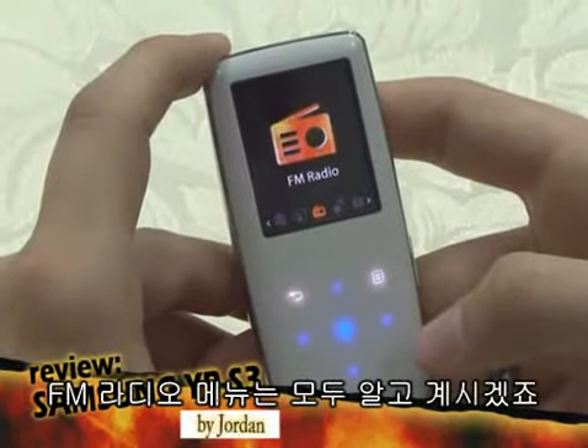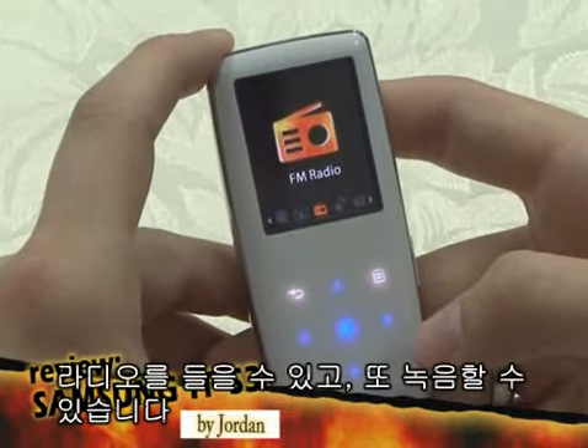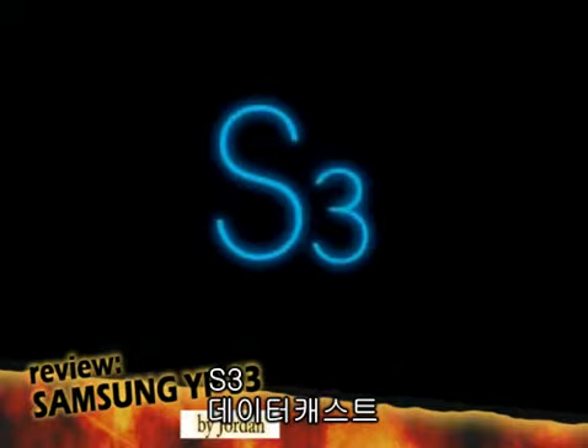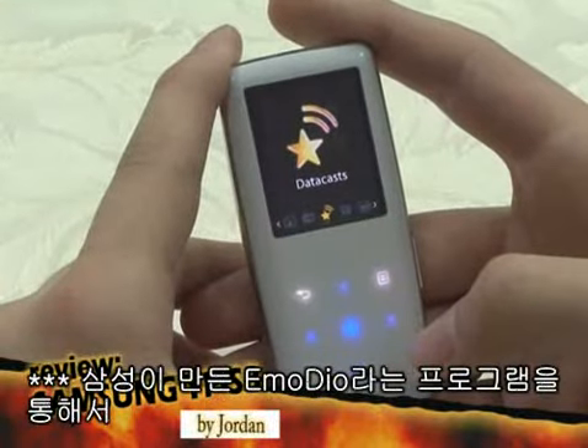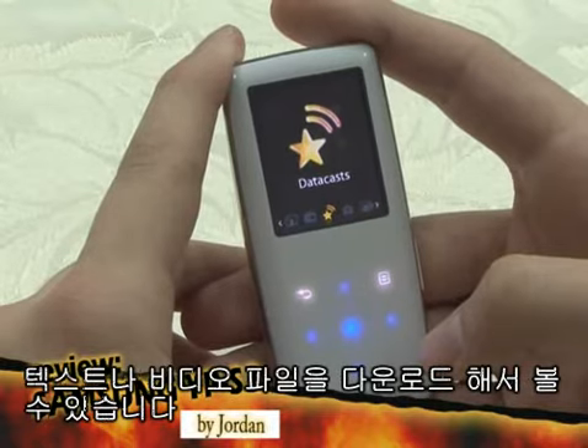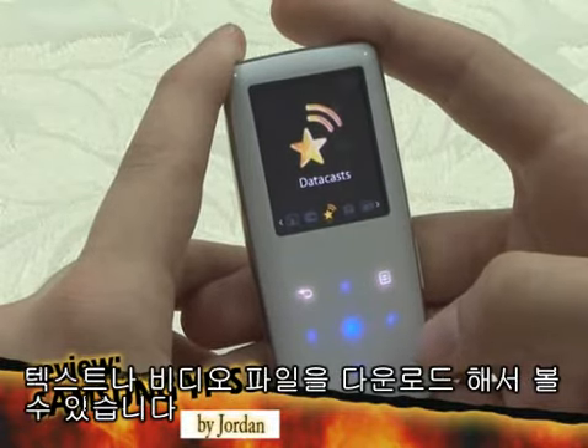I'll assume everybody knows about the FM radio menu. You can listen to radio and record the sound. Using Imodio, a program distributed online by Samsung, you can download text, video files, and so forth with the S3 and use them.